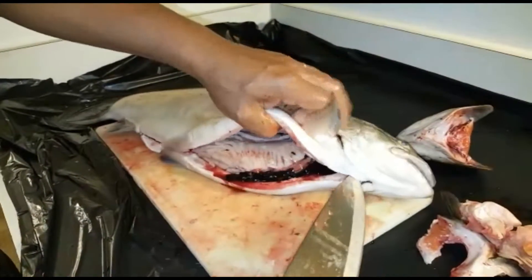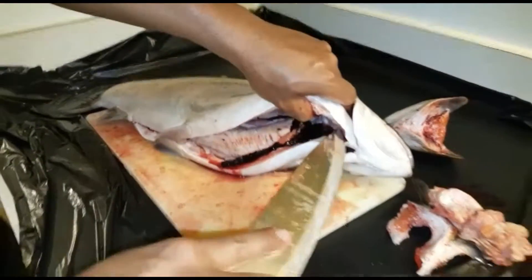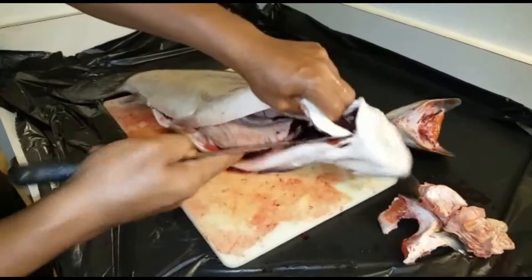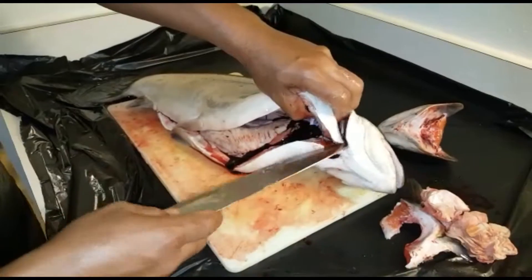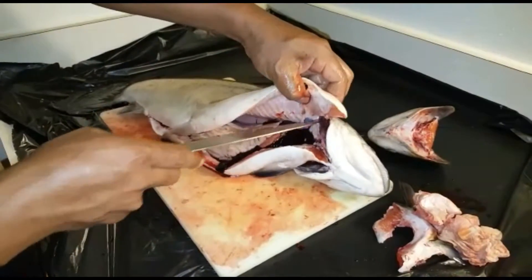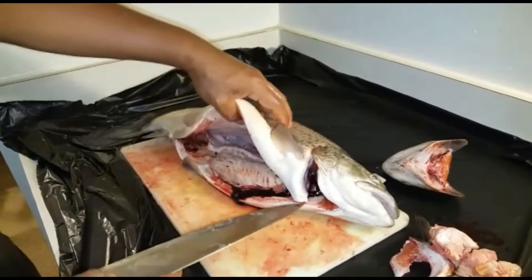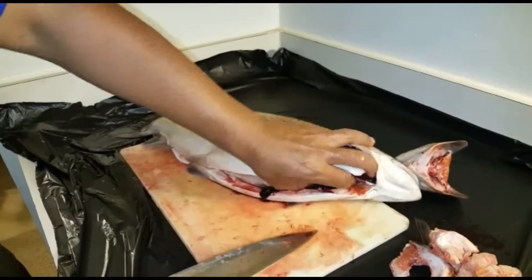Heat adds up to the fiber of the pan. We are working to make a piece of the pan. The pan will be painted like a piece of pan.